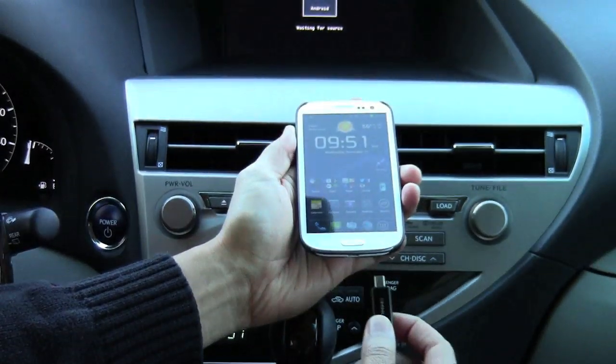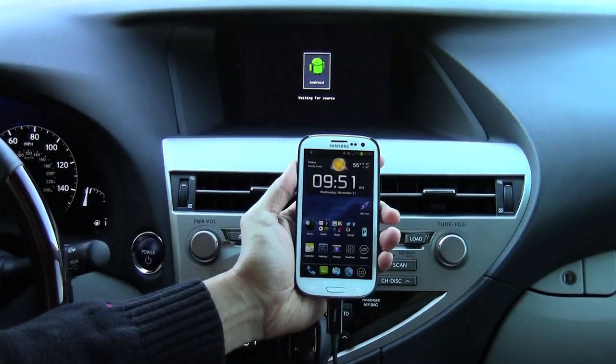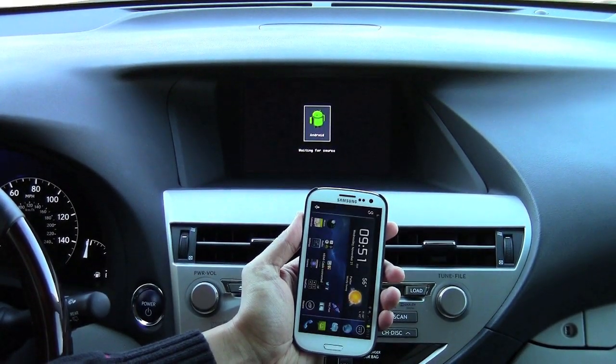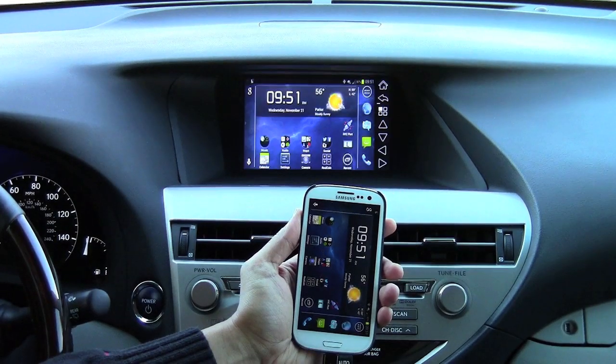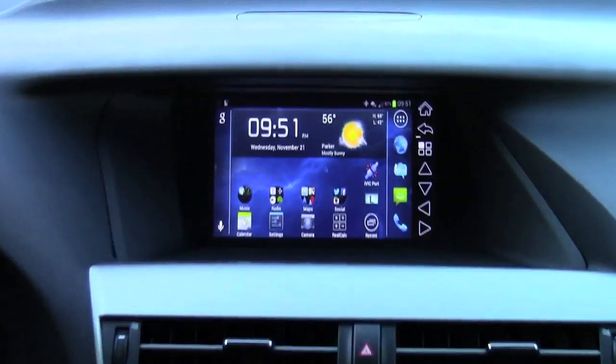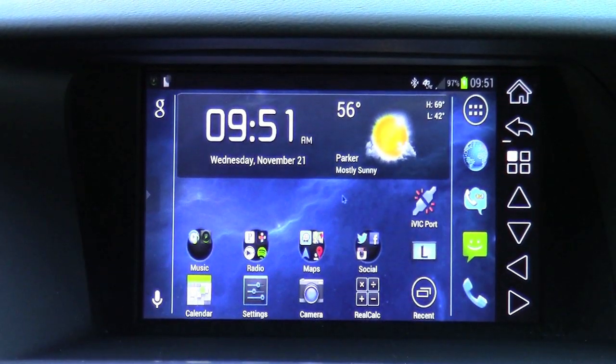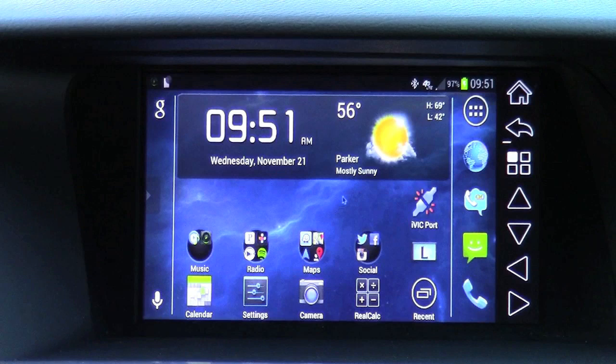So let's go ahead and connect the phone. Once you connect, our application will rotate it into landscape mode. Everything is mirrored onto your navigation screen from your phone.